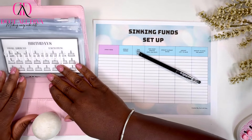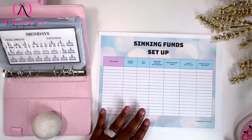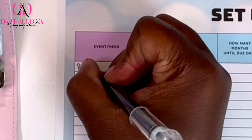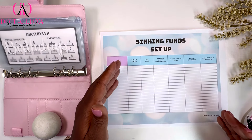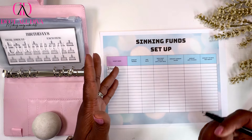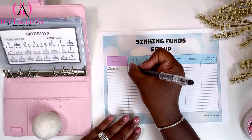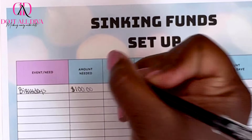This book comes with 12 envelopes and I personally added about one or two more, but we'll get to that when we get there. First things first is birthdays. Birthdays for me is really the teachers' birthdays and kids' birthdays. I can dip into it if I want to, but for birthdays I'm at $100. My amount needed is $100.